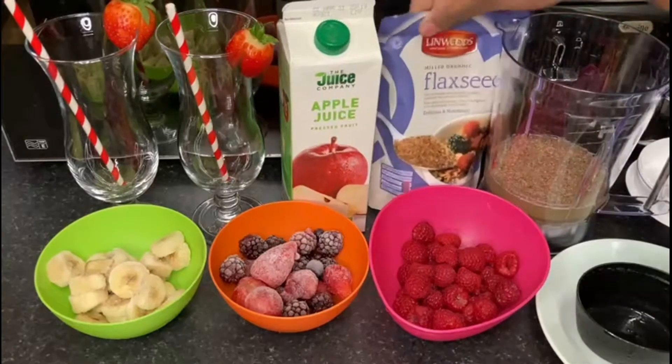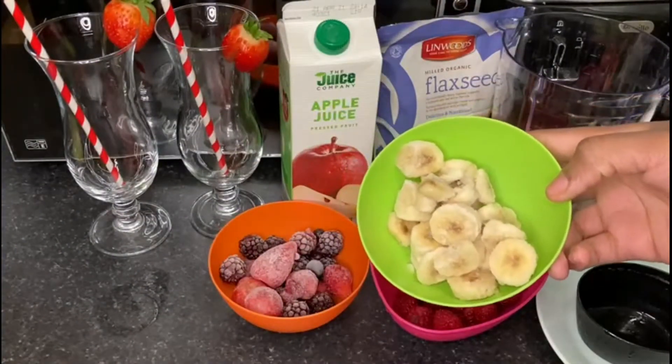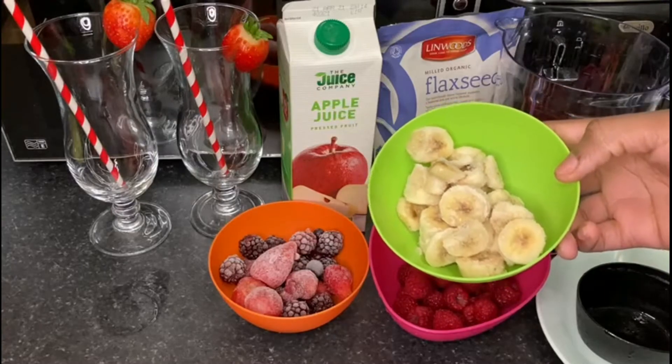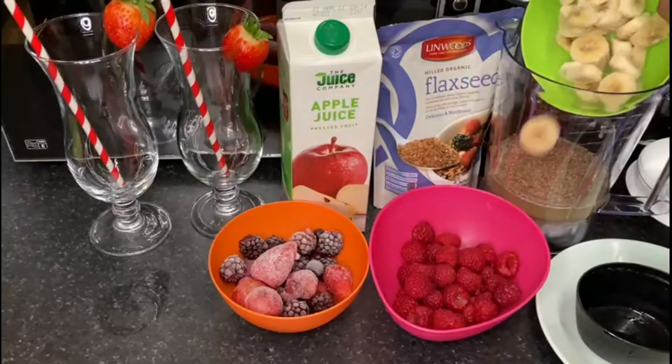We're gonna add the frozen bananas. I froze them from last night because it's gonna give it that nice smoothie texture, like you know when you're making a smoothie bowl. So add that in.